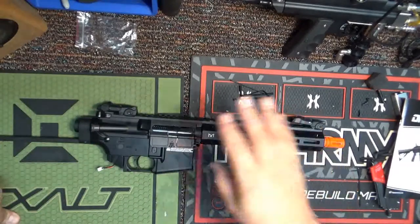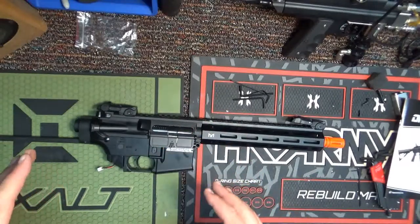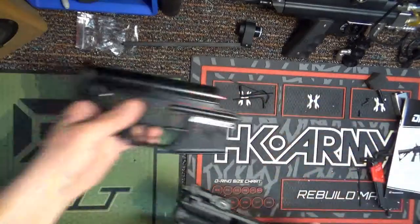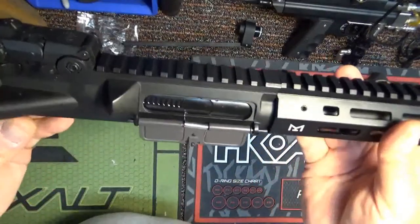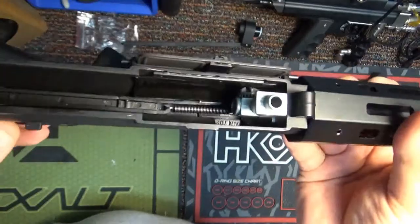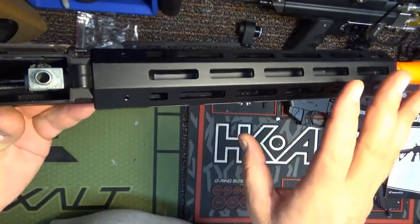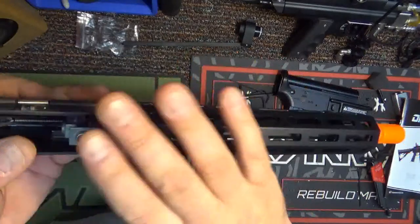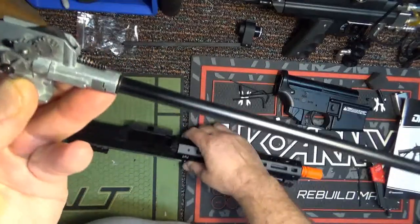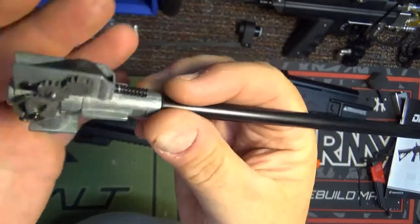I already have the gun somewhat disassembled, so if you saw that video you can see how I disassembled it to this point. From there, let's go in and start looking at some of the components. I'm going to take off the upper and start with the upper first. I'm not going to go in a lot of depth on the upper — it's essentially the key thing to look at. It's an AEG upper, it takes an AEG barrel.